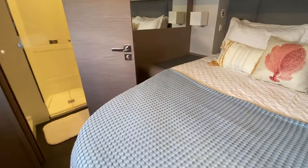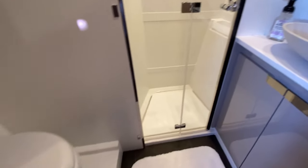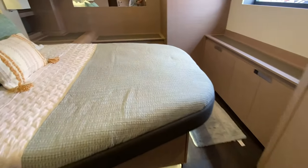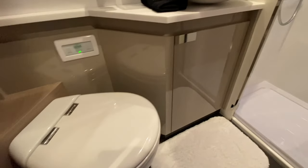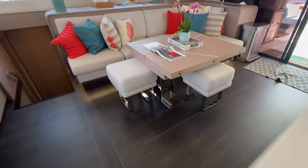Heading down on the port side — port side forward you've got a thwart-ship semi walk-around berth. Forward of that is your head with an electric toilet and a separate shower. Port side midship, there's another matching berth with hanging lockers on the side, integrated storage, and a dedicated en suite with a separate shower. There's also a fold-out table.